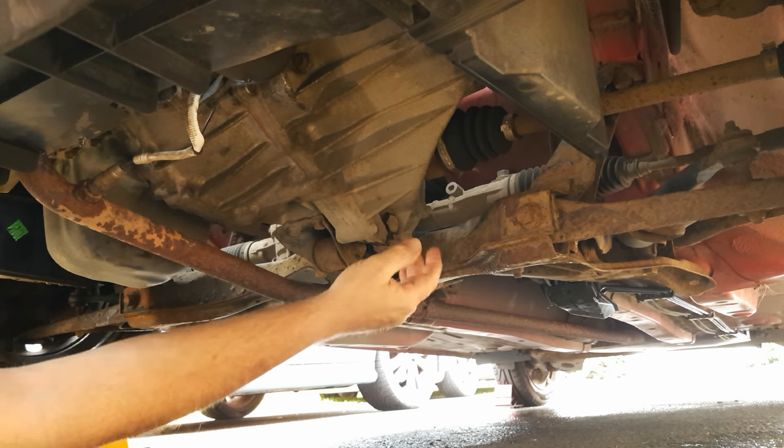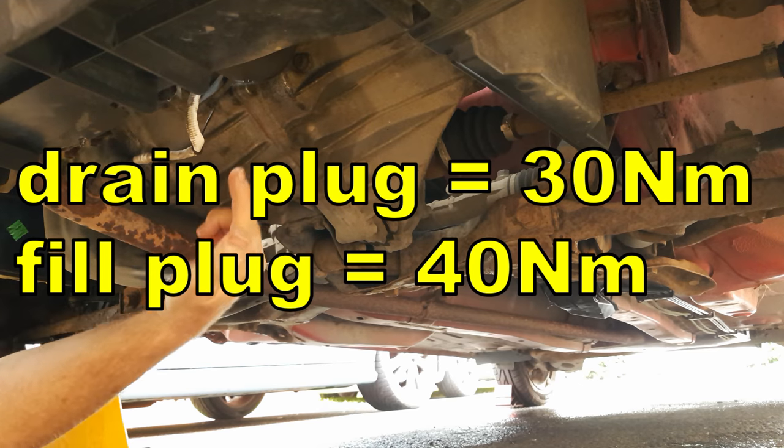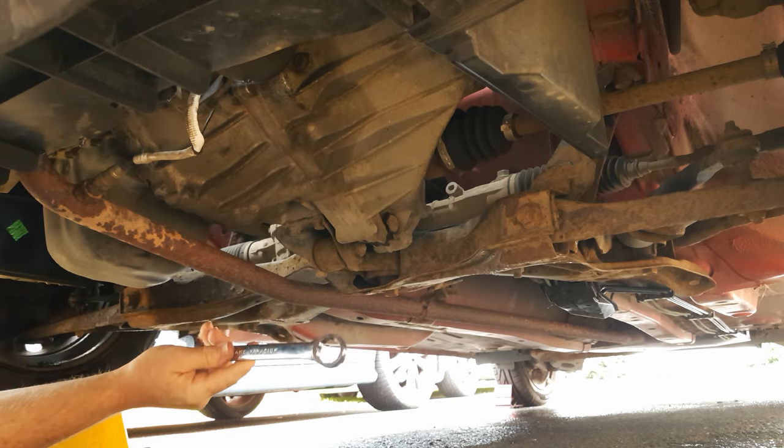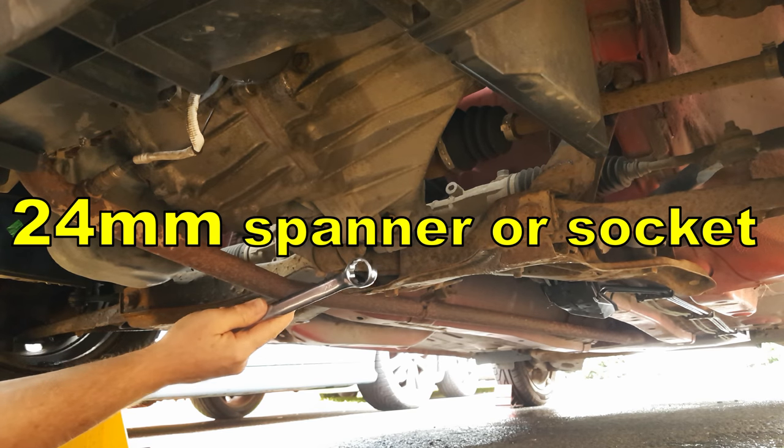The plugs are done up to a particularly high torque: 30 newton metres for the drain plug and 40 newton metres for the fill plug. You will need a 24 millimetre spanner or socket to undo them.